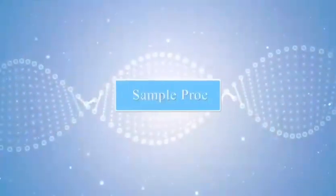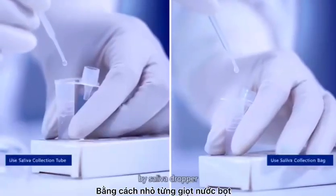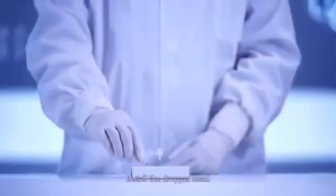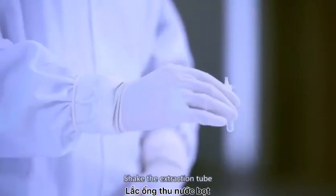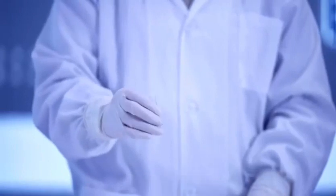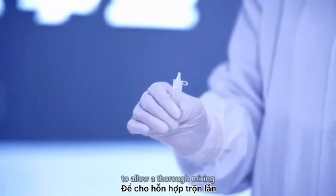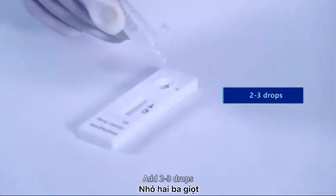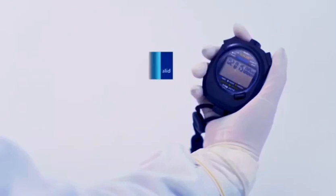Sample processing. Add 2 drops of saliva into the extraction tube using the saliva dropper. Install the dropper head on the extraction tube. Shake the extraction tube vigorously to mix the saliva and the extraction buffer. Squeeze the tube at least 10 times to allow thorough mixing. Add 2 to 3 drops into the specimen well of the test cassette and start the timer.